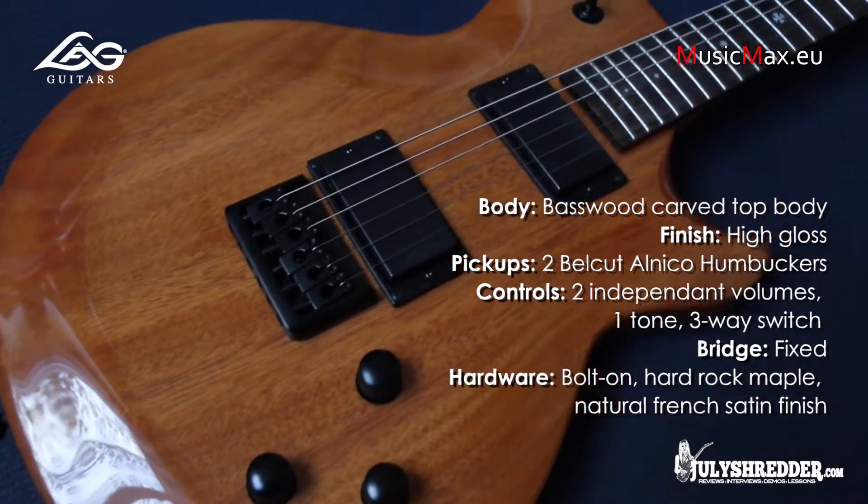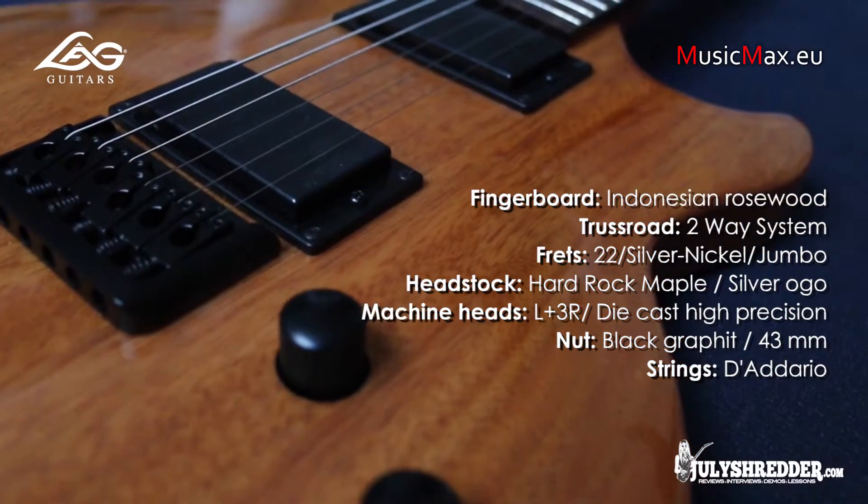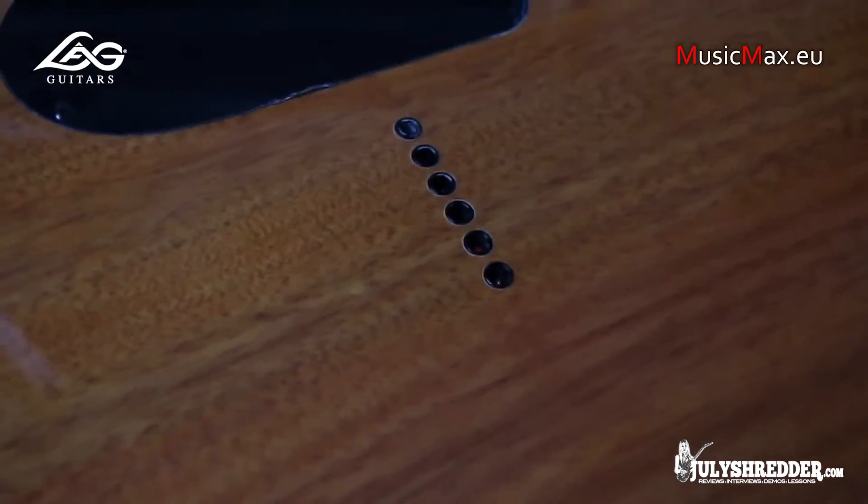It has a Les Paul-type body, 22 frets, bolt-on neck. What's great about this one in particular is the string-through body construction that provides fantastic sustain.